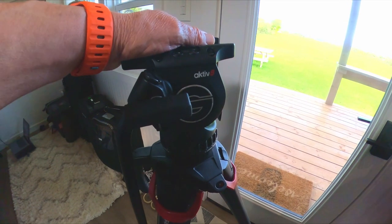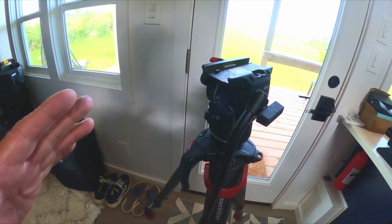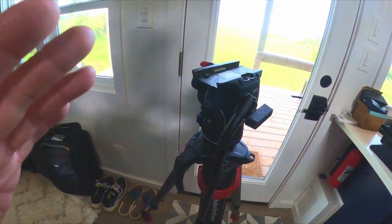Our tripod of choice is the Sackler 8. I can't say enough about this thing — for balancing and a fluid head, this thing is amazing.